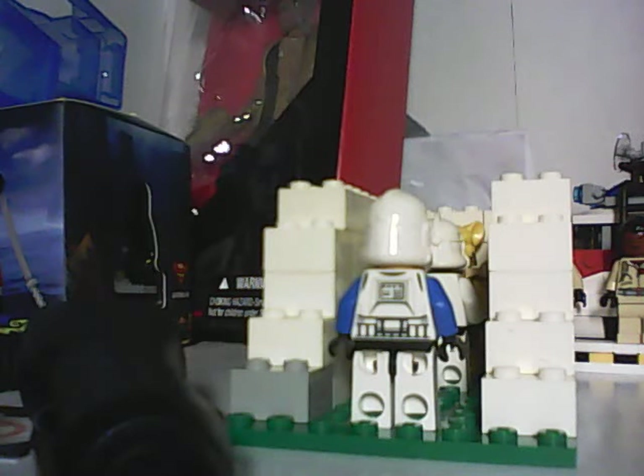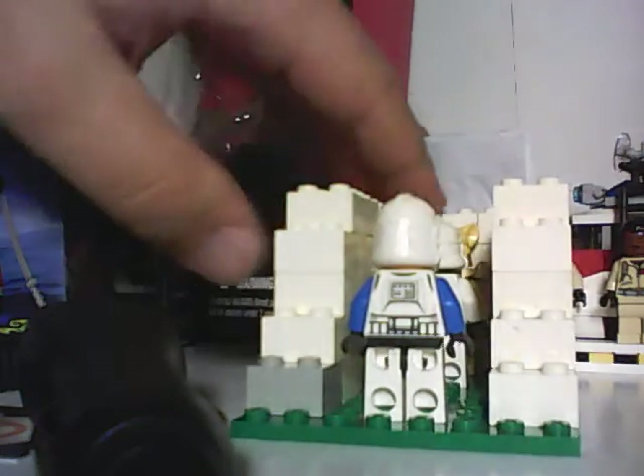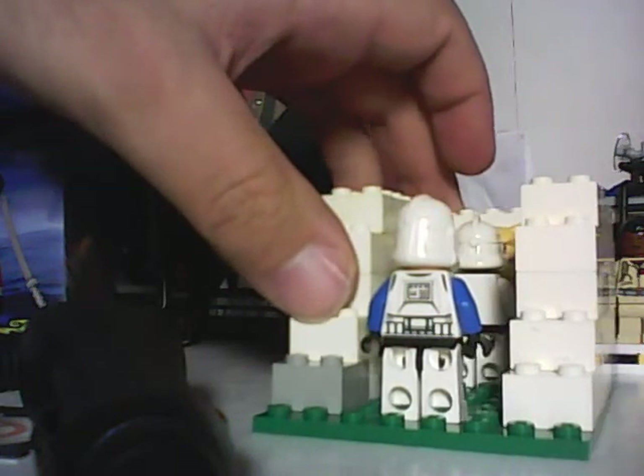Hi everybody, this is the Minifig Collector, and this is my Moth for Aquatrain's Star Wars Moth Contest.